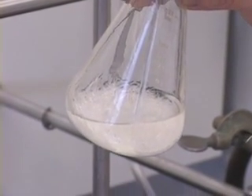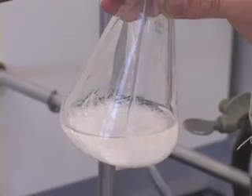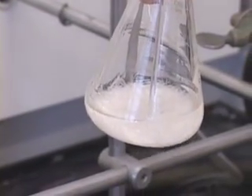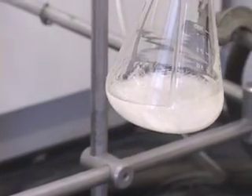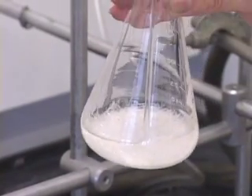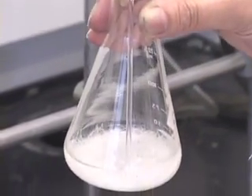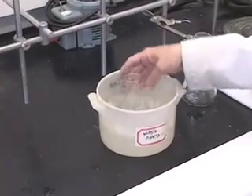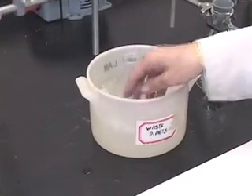At this point, when the crystal formation has begun — maybe it is complete, I am not sure. But to ensure that crystal formation is complete, we are going to further cool this in an ice bath. Let us place it in an ice bath and cool it for several minutes.